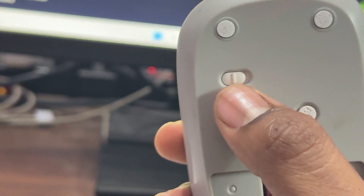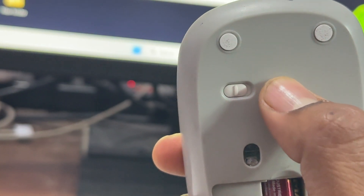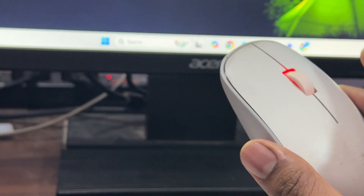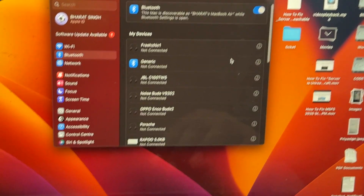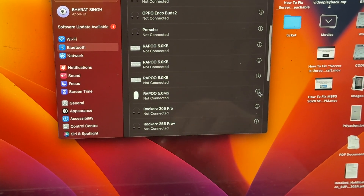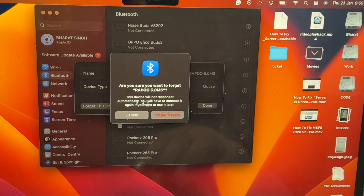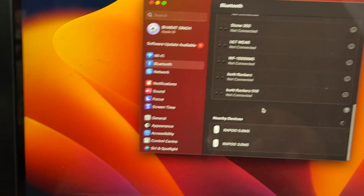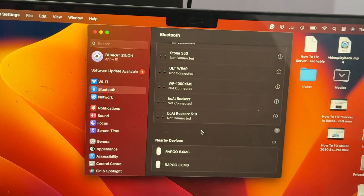If you are still having issues, try turning the mouse off and on again using the power button. If the mouse still won't enter pairing mode and you have previously paired it, go to your Bluetooth settings, remove the mouse from your paired devices, and forget the device. Then long press the button again to put your Rapoo mouse into pairing mode — it will automatically appear and you can connect it.